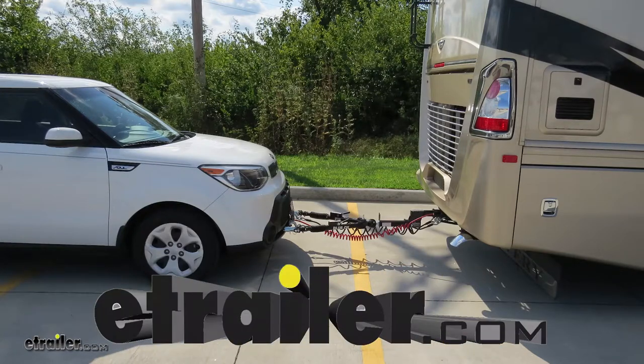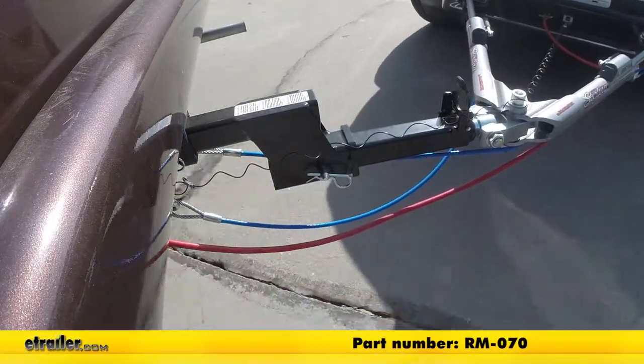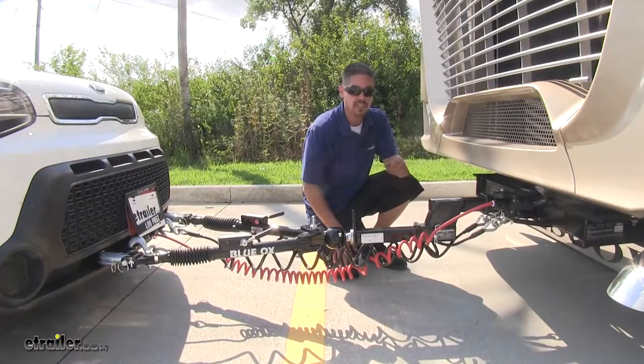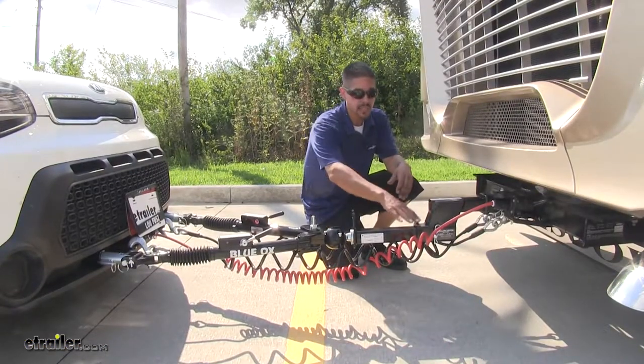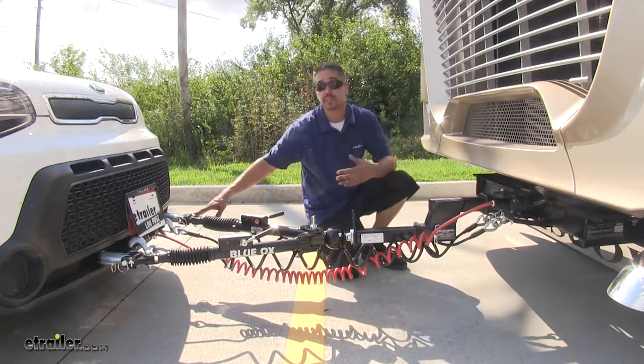Today on our 2015 Kia Soul, we're going to be taking a look at the Roadmaster High Low Adapter for tow bars, part number RM-070. Here's what our High Low Adapter looks like when it's fully installed. The main purpose is to take up the difference in height between our hitch on our motorhome and the base plate on our vehicle.